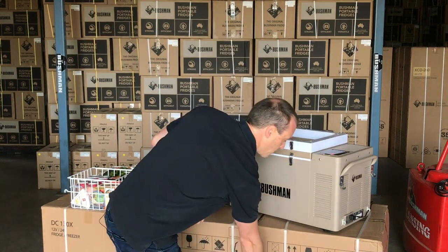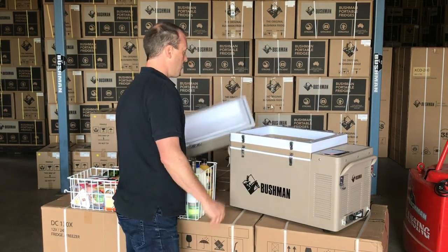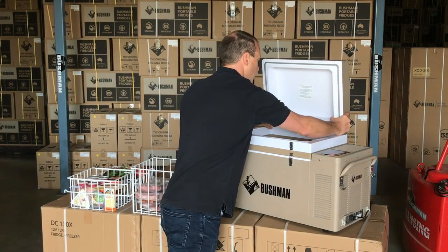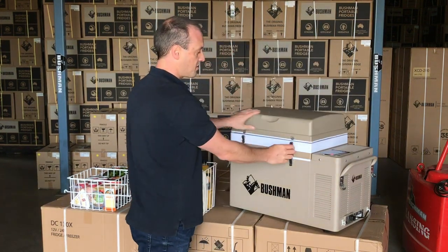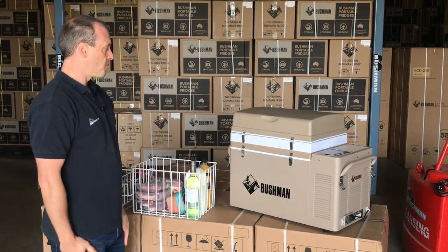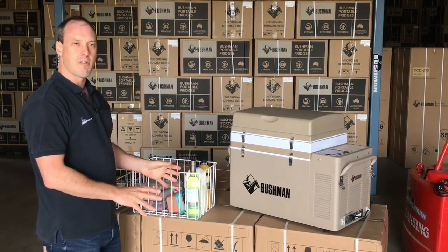The ideal way to use the fridge is with the 7 litre dome lid, because that increases the height right up to 52 litres, just like that. Now in 52 litre configuration,